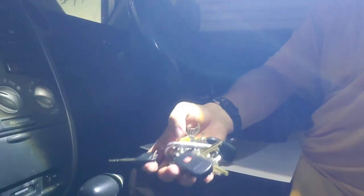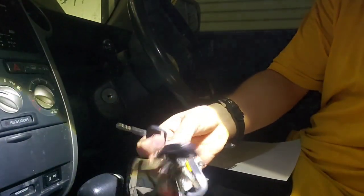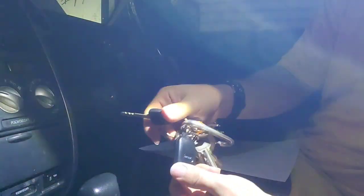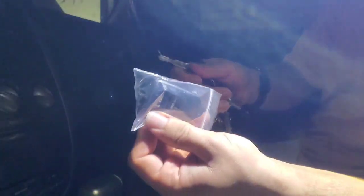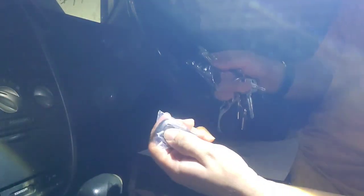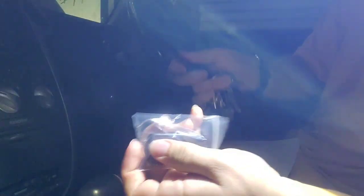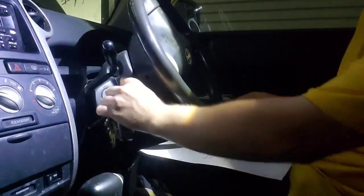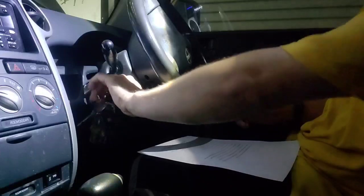I've got some other keys as well but this one is for this vehicle. This other key is from a different vehicle. Here are the new remotes. Let's go ahead and start.